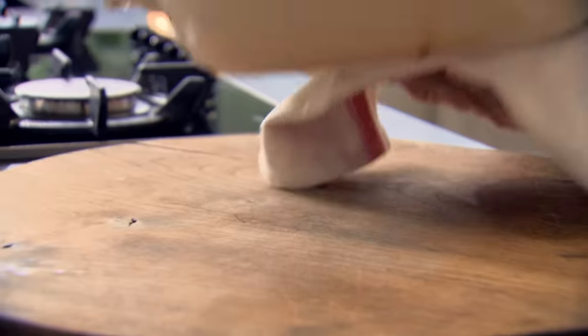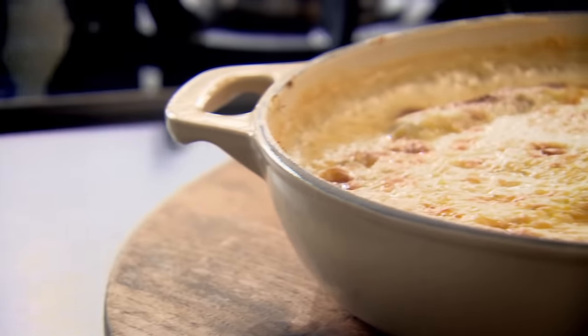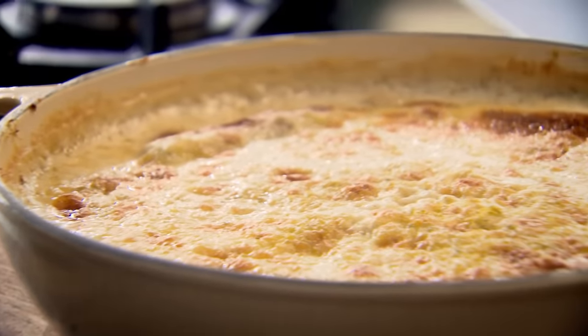Look at that — an incredibly fragrant rice pudding. How beautiful does that look? Spices are a brilliant way of helping classic dishes come alive. I'll guarantee you'll never ever have had a rice pudding like this before.